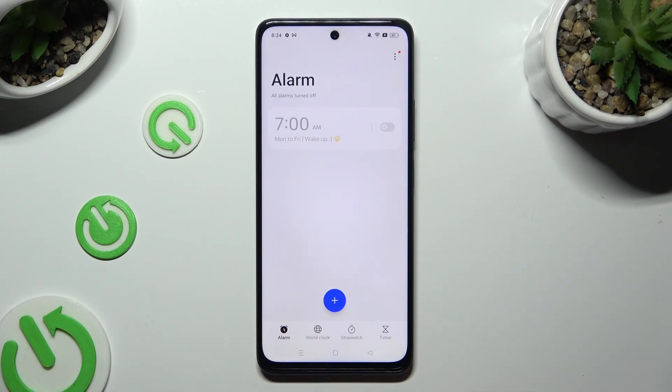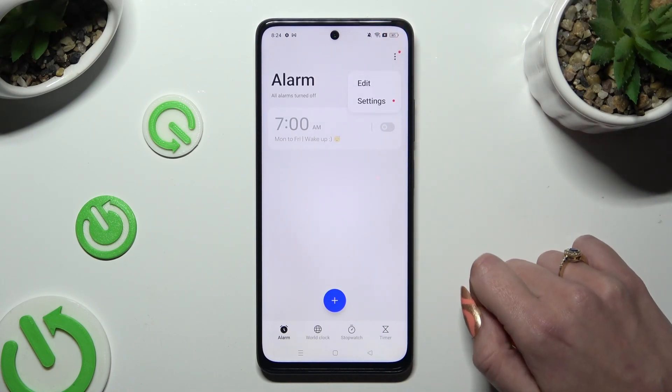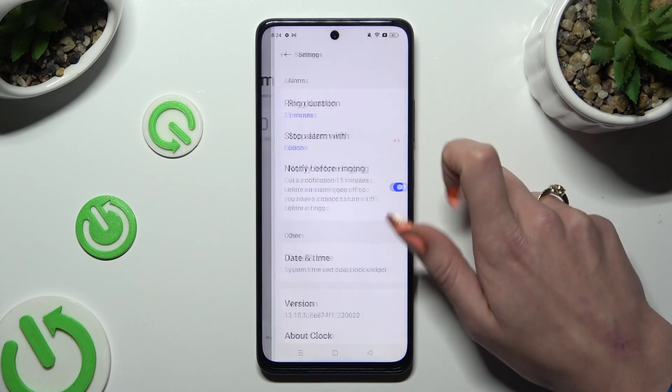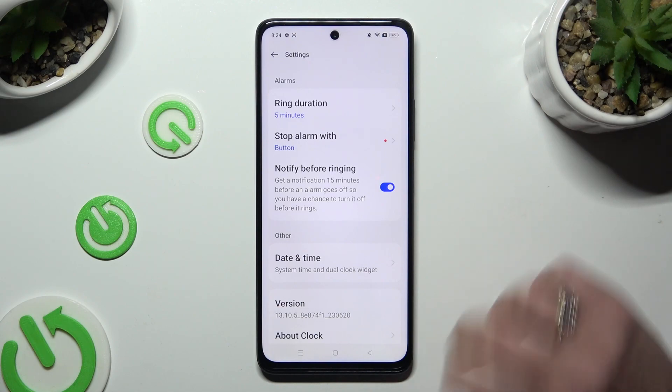Now, before creating a new one, tap on those three dots at the top right corner and choose Settings. Then manage all of the alarm options however you want to.